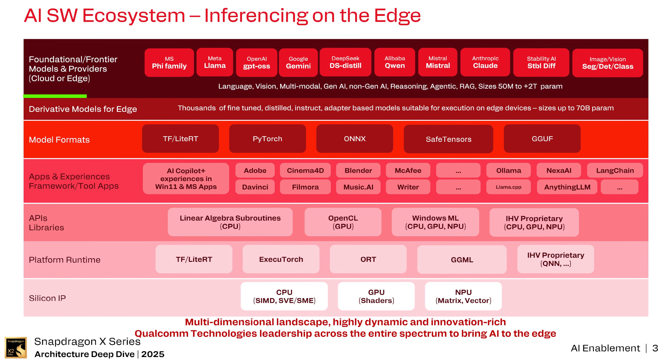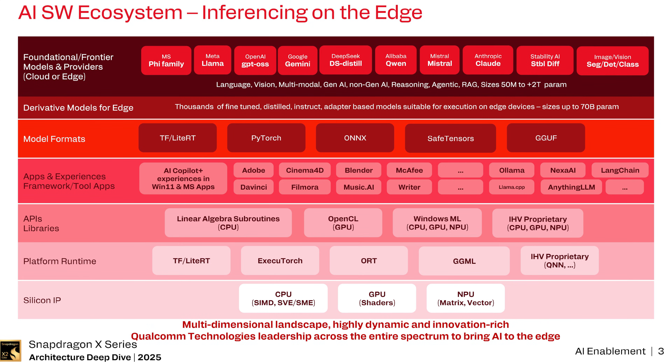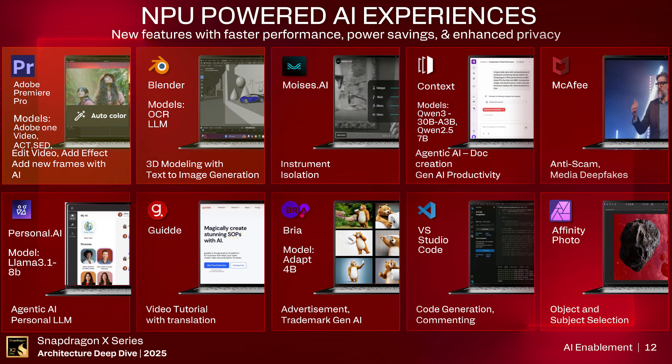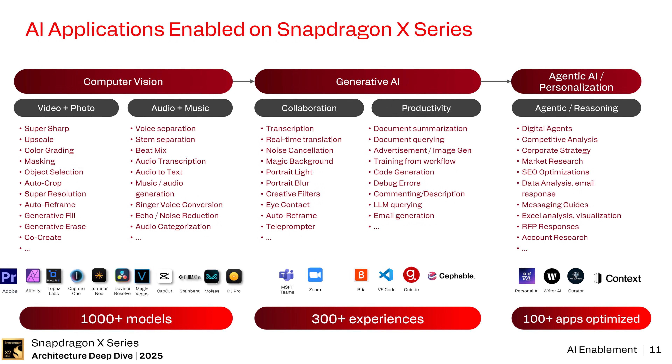At this point in the architecture deep dive, my eyes kind of started to glaze over — and then they started talking about AI. The focus is big on the NPU side, but they're considering the highly multidimensional landscape of all the different models, technologies, and stacks for AI available out there. Qualcomm is partnering with all these different software vendors to really start taking advantage of the available hardware — trying to turn around what was a weaker software story with the X Elite.